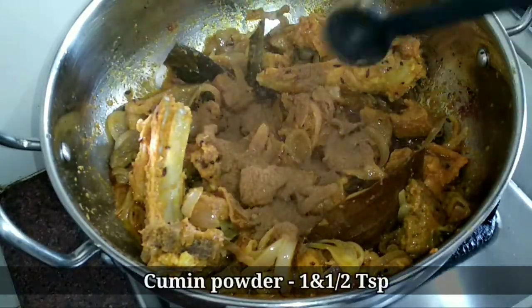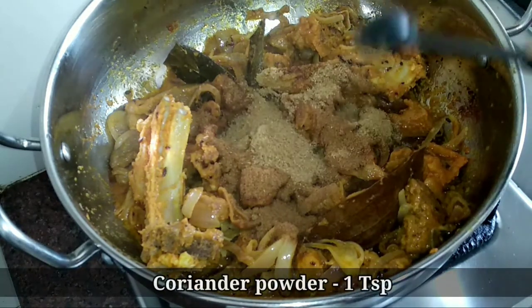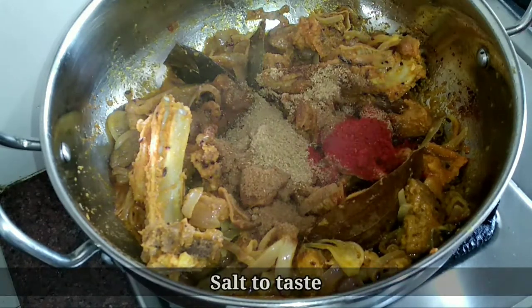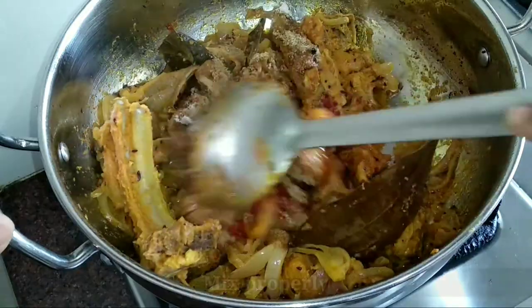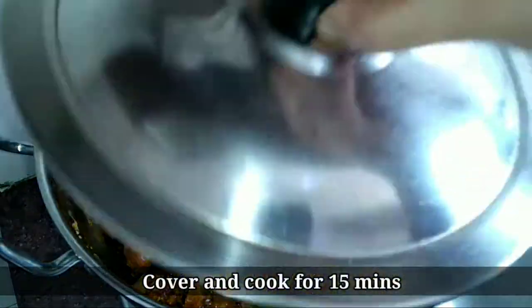Now add 1 and a half teaspoons of cumin powder, 1 teaspoon of coriander powder, 1 teaspoon of red chili powder, and salt as required. Mix all the spices with the meat nicely. Cover and cook for 15 minutes.